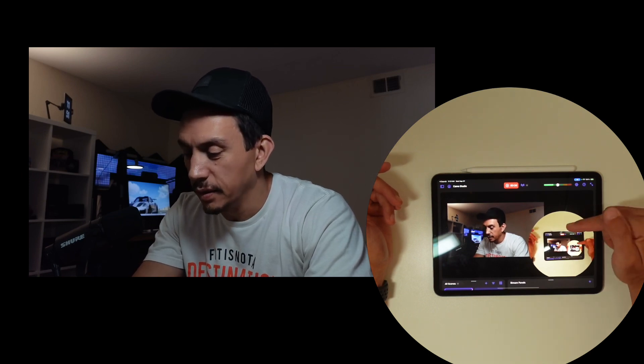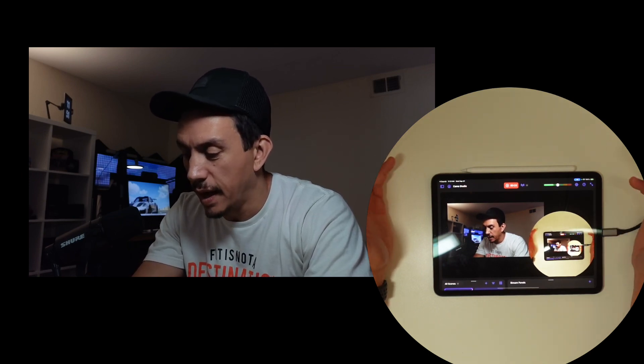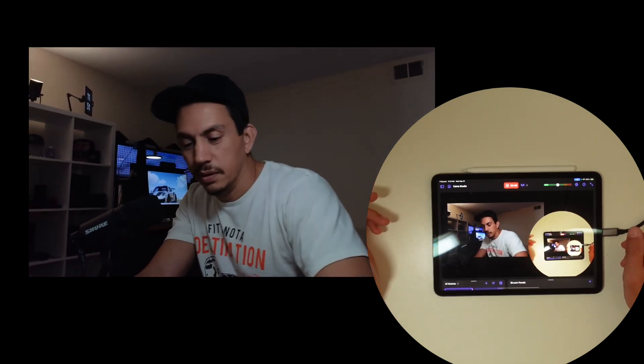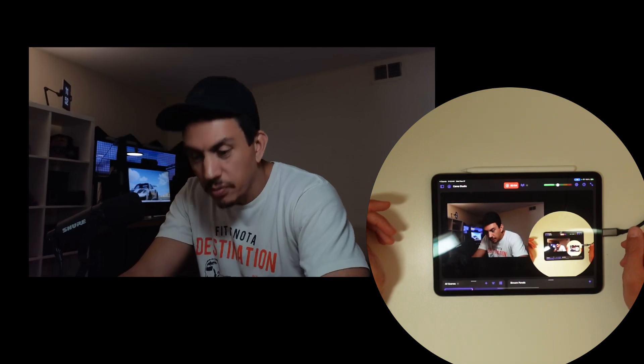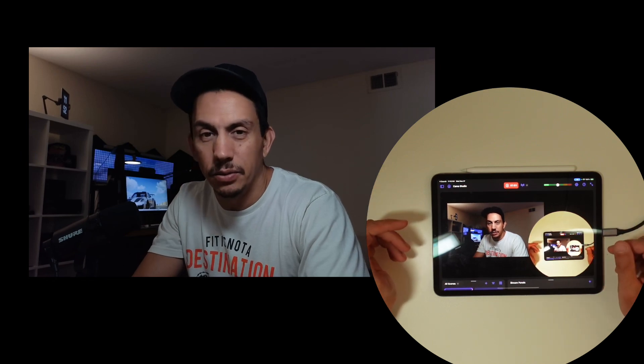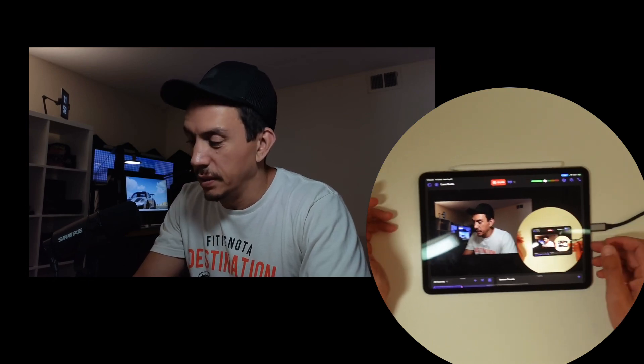So right here is the overhead shot, so you can see the iPad is connected. The Insta360 Link camera is still working and the tracking still works with the iPad — I may need to check the firmware, but yeah it's working. I don't have access to all the software because we're running on an iPad. This is an Insta360 Link connected to my iPad using a hub.